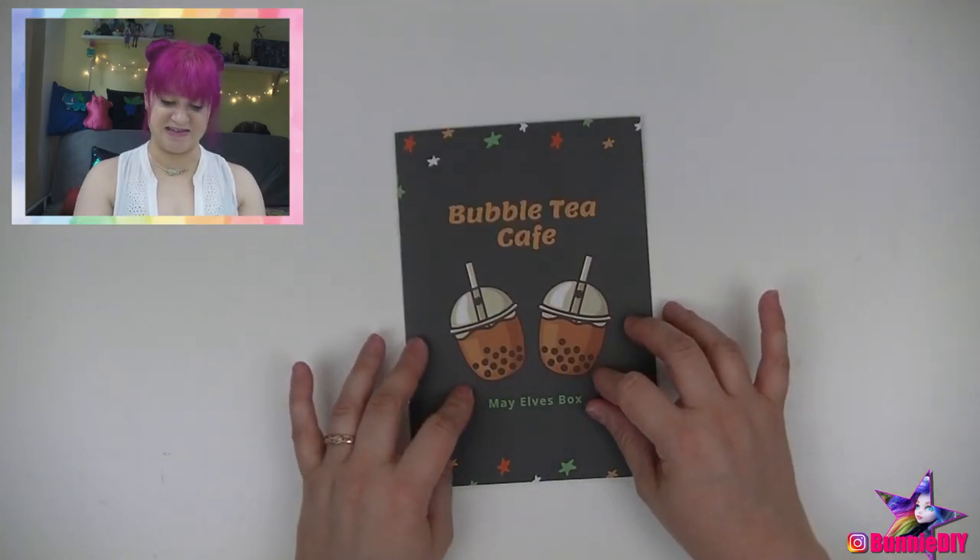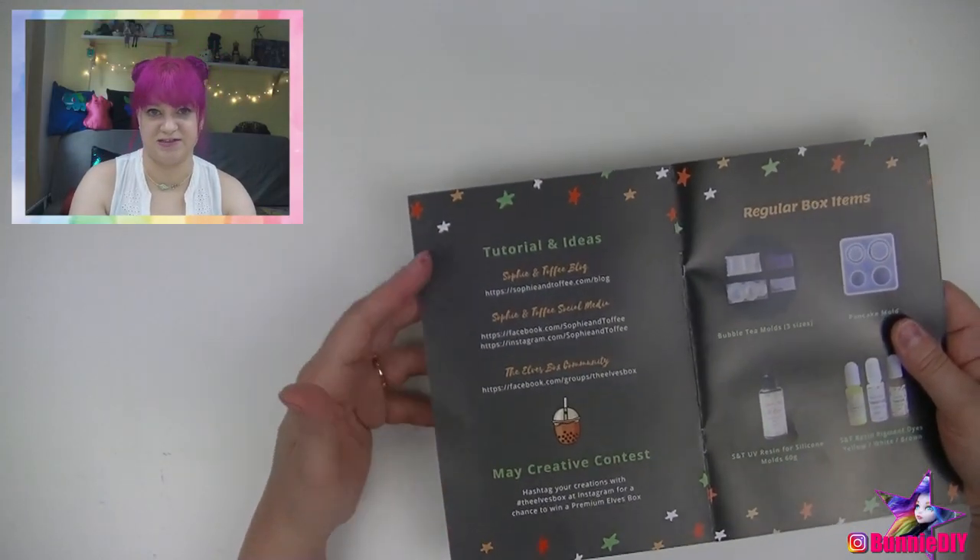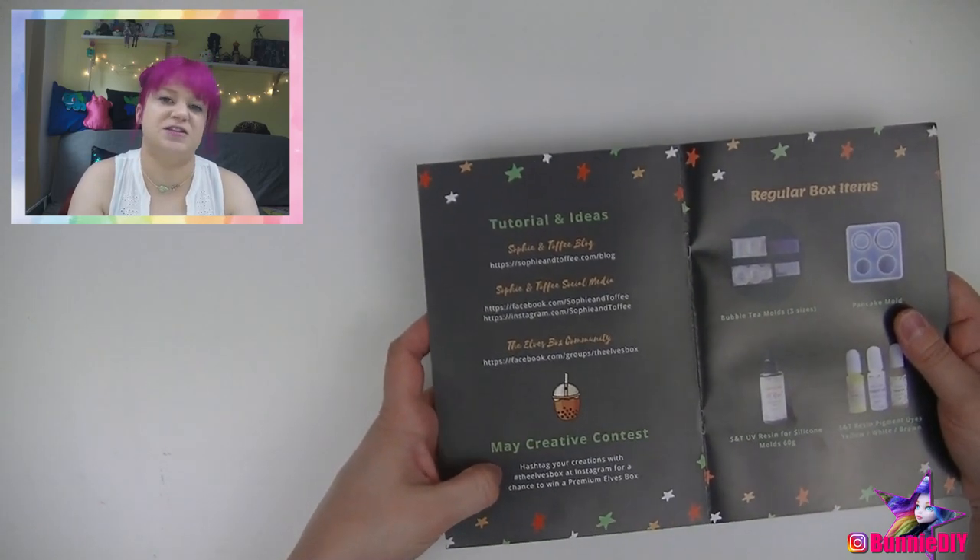So this box is the bubble tea café, which I'm so excited about. As you know, I love coffee — not so much tea. I like matcha green teas, but not hot or iced tea. I like coffee, hence why you guys are called coffee beans. Remember, if you wonder why I say 'hi coffee beans,' I'll put a link below to the video where I explain that. So as always, they give you tutorials and ideas, and also what hashtags to use so you can be featured.